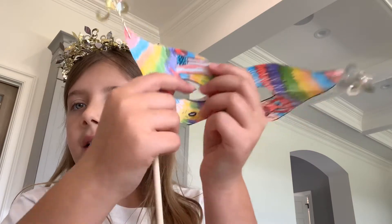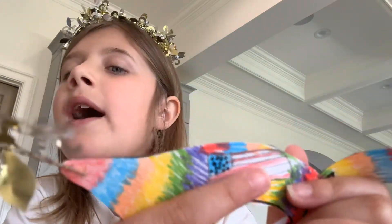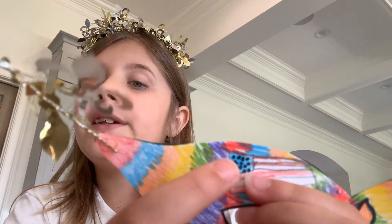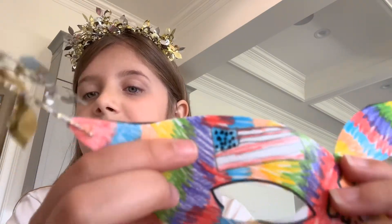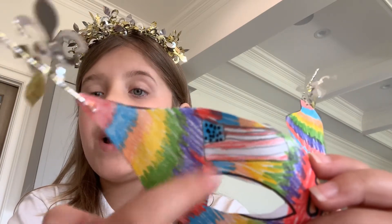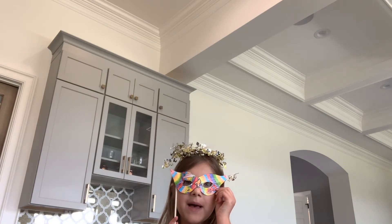Obviously I could not fit all 13 and all 50, and the white dots wouldn't show up, so I had to do black dots. But that's supposed to be 13 stripes and 50 stars. Hope you guys enjoyed me showing you my mask!